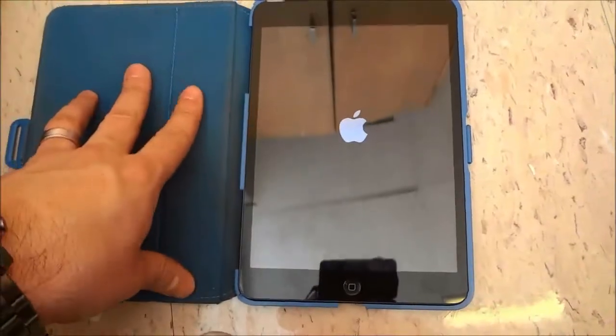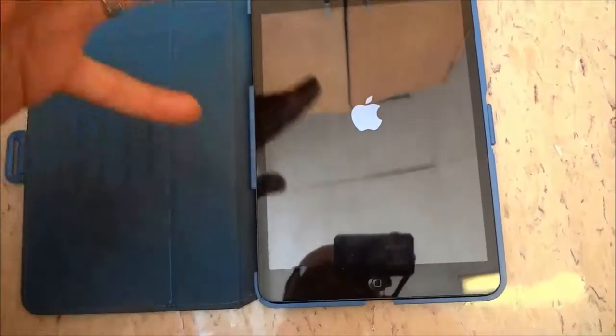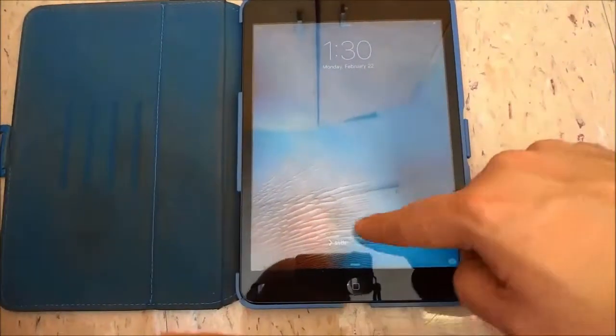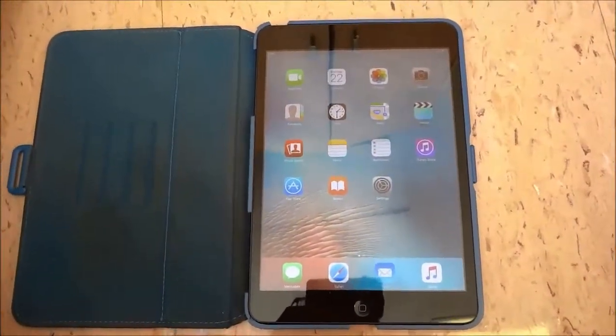I'm just going to wait until it finishes loading up just so I can show you that it has indeed been restarted. It shouldn't take long — it all depends on a wide variety of factors; sometimes it is rather quick, sometimes it takes a little bit longer. So now that it has been restarted I can just unlock it and as you can see I have restarted my iPad.